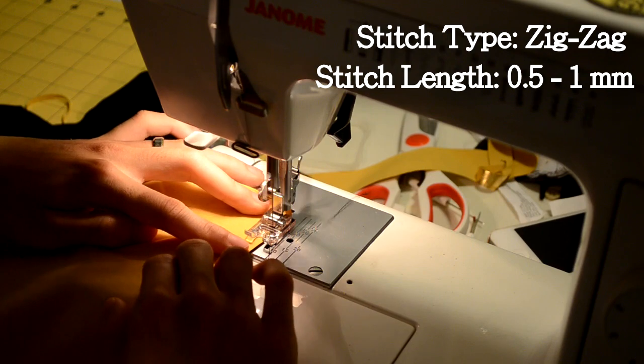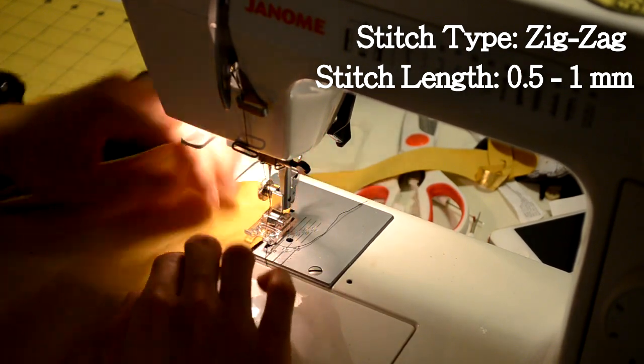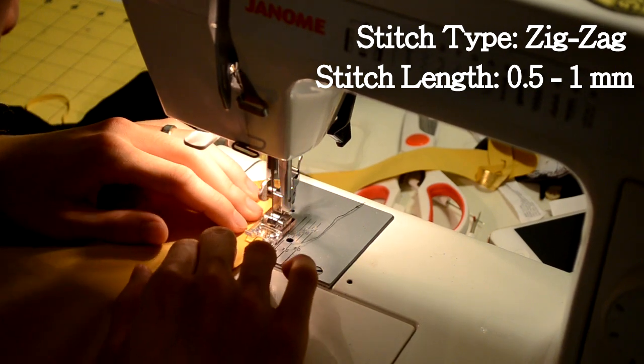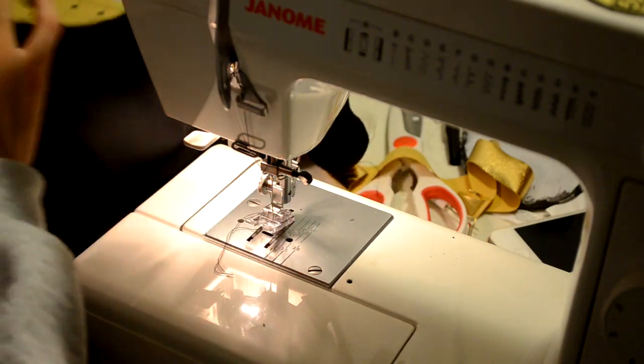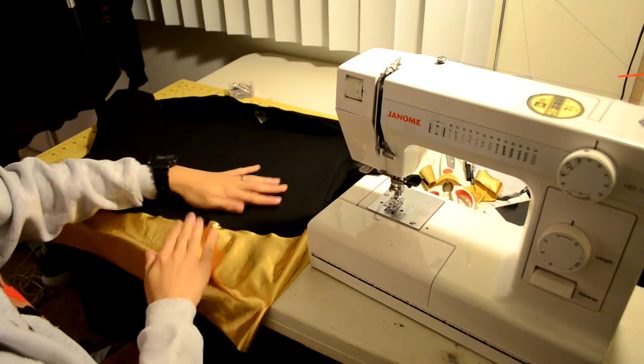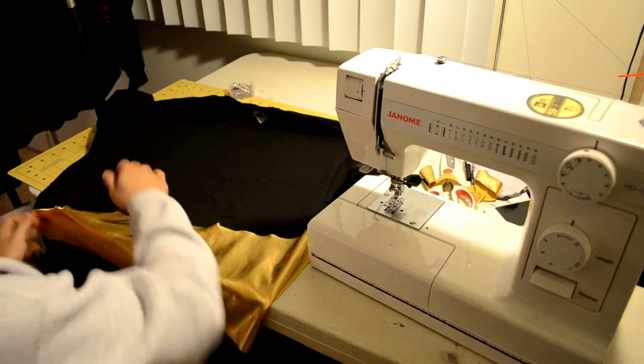Now that you've got the two pieces pinned together, take it to your sewing machine and do a zigzag stitch — the stitch length is shown on the top right of the screen. Take your time and end with a back stitch. Cut any loose thread you may have left behind and pull on the fabric to make sure the two pieces are nicely bonded together.